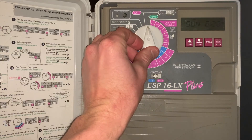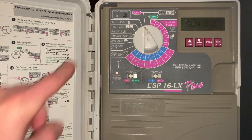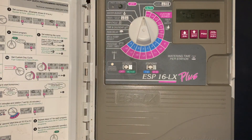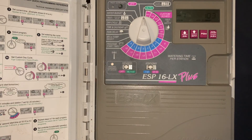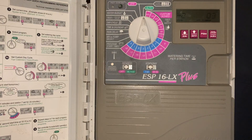The controller will also tell you if there's a fault. For example, if you have a short in the underground sprinkling system somewhere in the field, the red light will come on in the upper left-hand corner indicating there's an issue out in the field. The last special feature is running the system manually. Put it in the automatic position, push the program button for the program you want to run, then hit the manual start advance button. That will start the first zone that has time on it, and then you can advance through the zones. Thank you for watching.